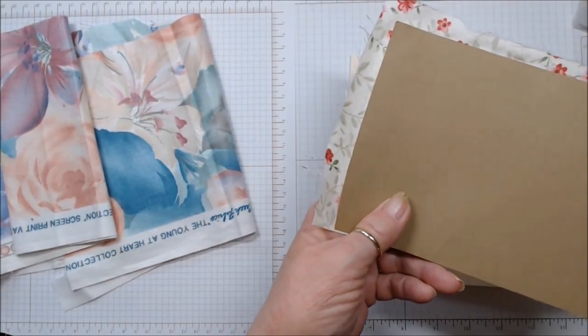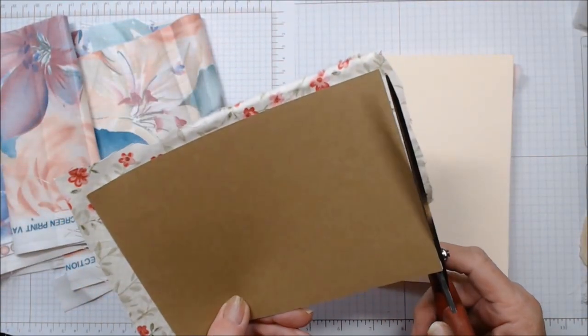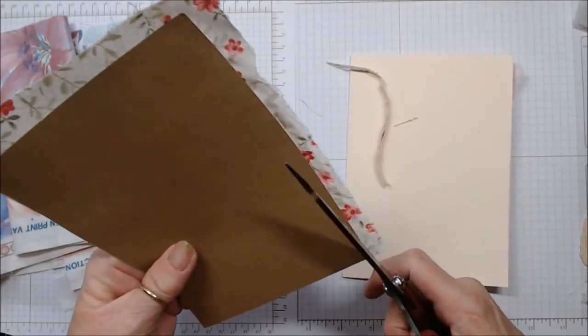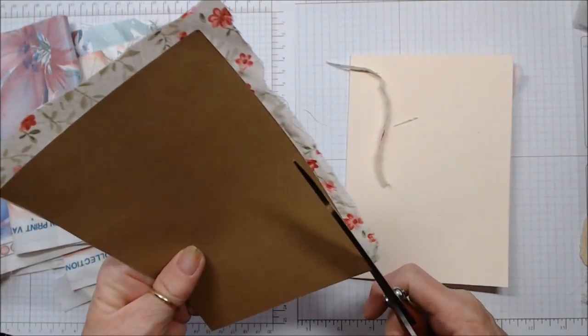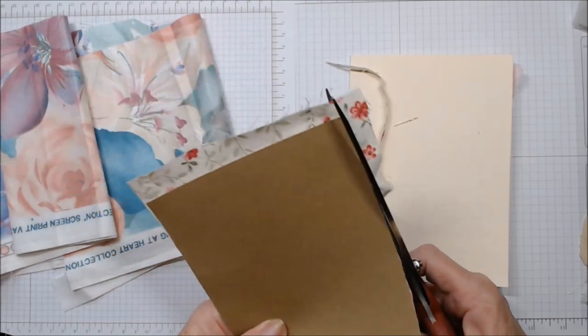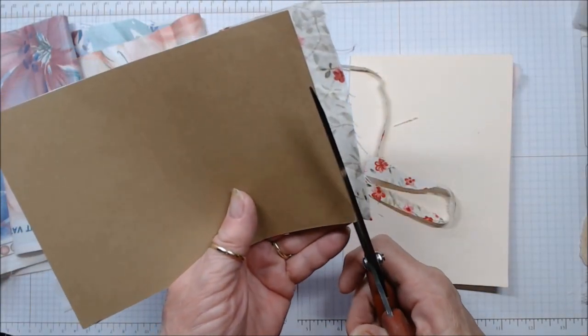You're going to want to look through your stash — or if you don't have any and want to do this, you'll probably have to go buy one — but you're going to want an embossing folder that makes a pretty pronounced, deep edge into your fabric.